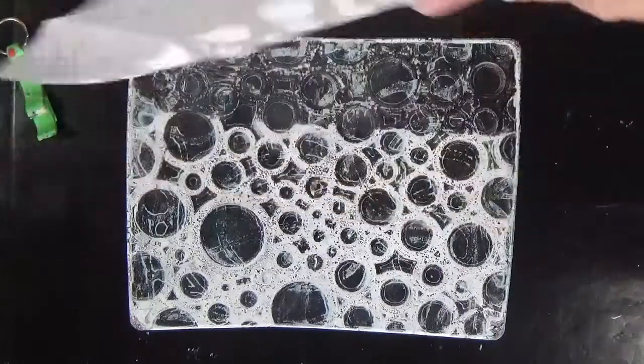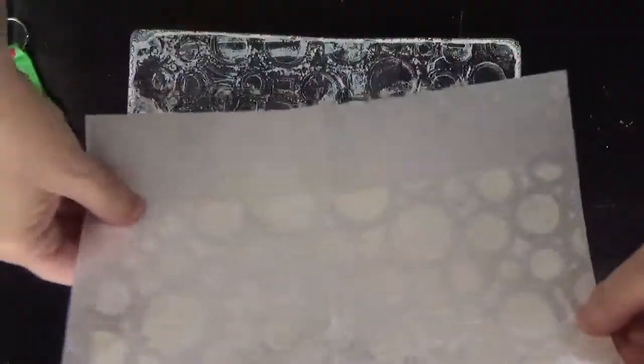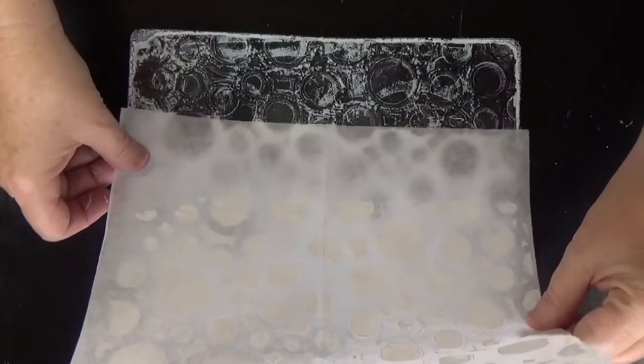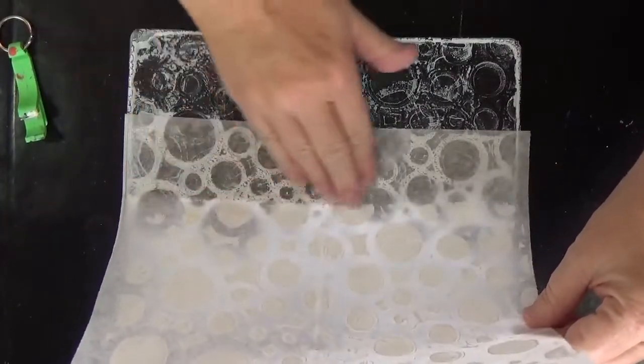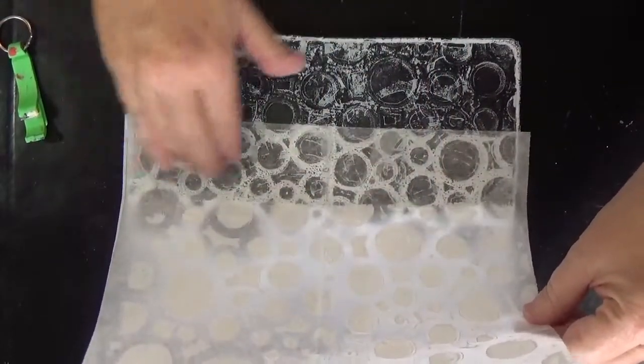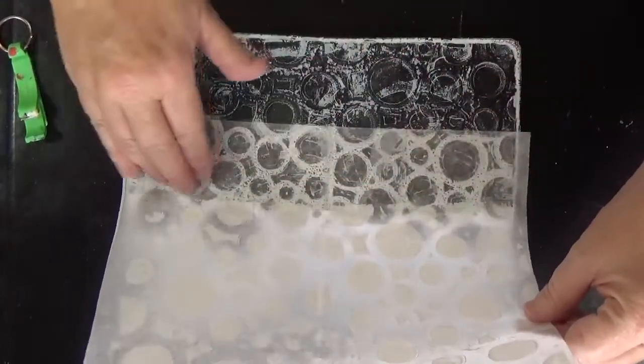This print is actually going to be used as a background for a snowman, and I think that the tone-on-tone prints you're seeing are going to be very useful for the snowman I'm building.